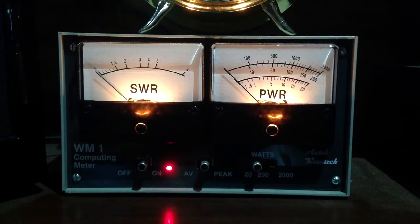Now let's go to 24.945 megahertz in the 12 meter band. Not quite so bad a standing wave ratio there, so the power isn't quite as much exaggerated.